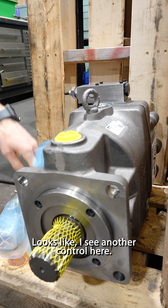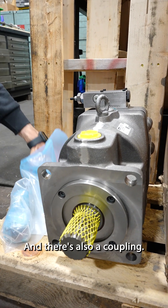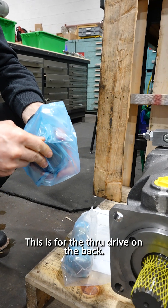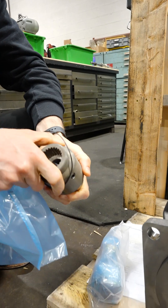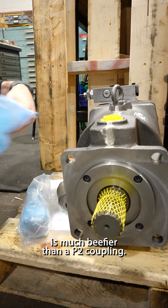I see another control here, so it looks like we're going to swap this control out, and there's also a coupling. This is for the through drive on the back. You'll notice that this coupling is much beefier than a P2 coupling.